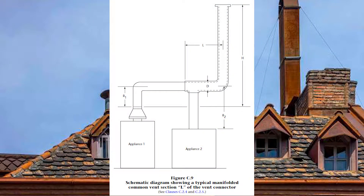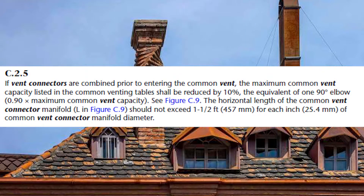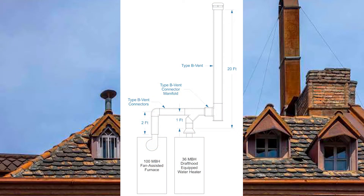GVR C25 discusses the scenario where vent connectors join together before going vertical into the common vent. We call this a common vent connector manifold — also referred to as a manifolded common vent in the codebook picture. This GVR tells us we need to de-rate the common vent capacity tables by 10% to size the portion of the vent connector that is common to both other vent connectors.